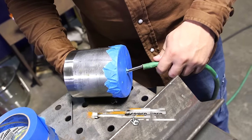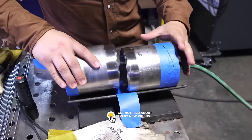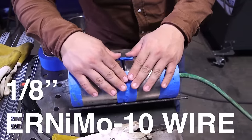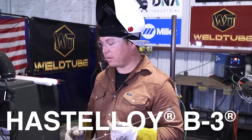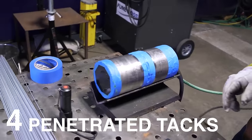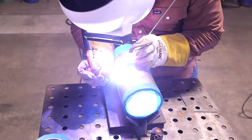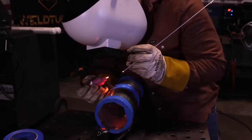We're going to go ahead and tack this up. The wire I'm using is a ERNIMO-10 Hastelloy B3 rod. I'll be putting four penetrated tacks on this. I like to tack a little bit to the side — helps me see what I'm doing inside.